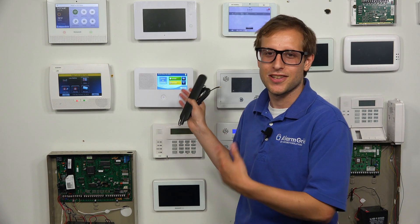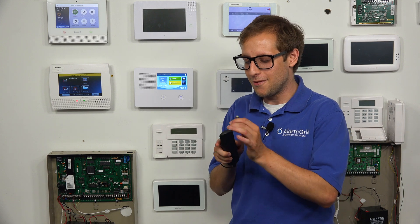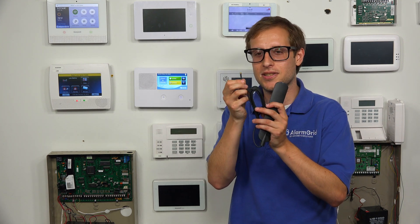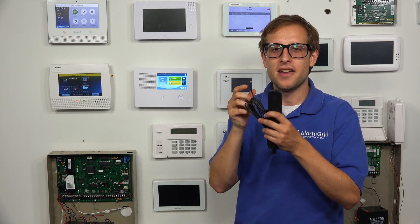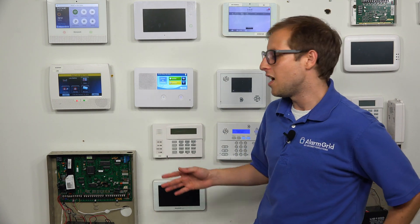You're not plugging it right into the panel itself, but you're plugging it into the communicator for the panel. No adapter is needed — it's got this gold connector piece right here and it just pops right in. It's actually going to replace one of the two antennas that comes with the cellular communicator, which you'll find with a 2GIG GC2E. It comes with a pair of antennas, and this is going to replace the main antenna.